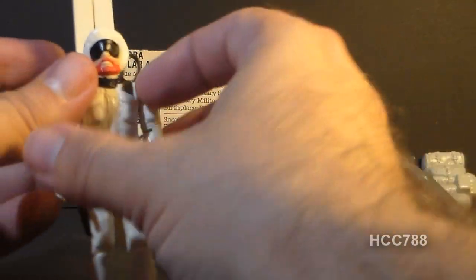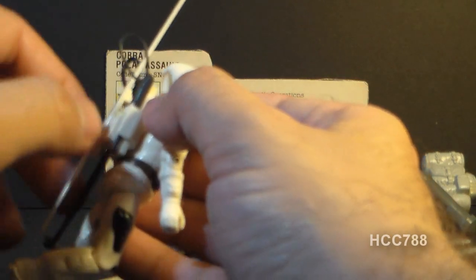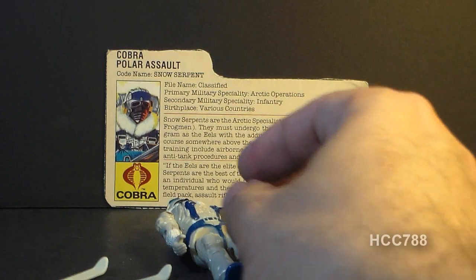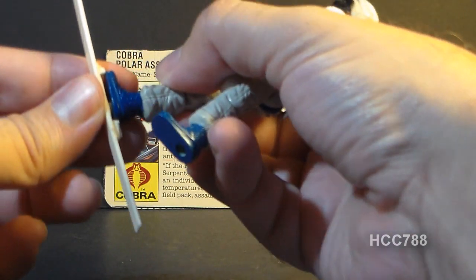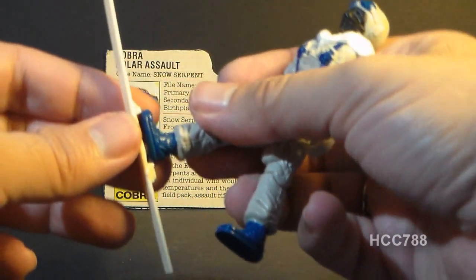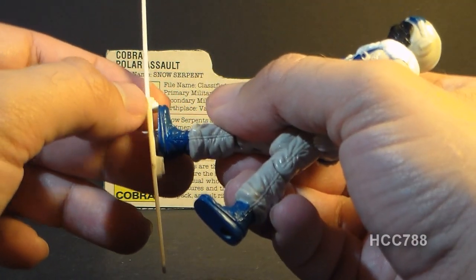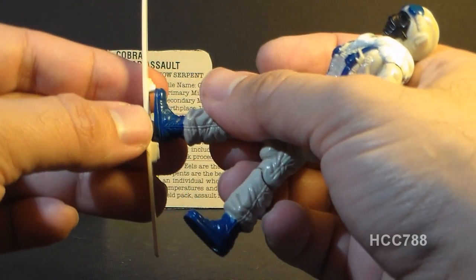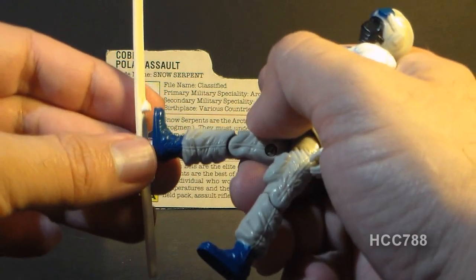Out of curiosity, I wanted to see if Snow Job's skis would fit on the Snow Serpent, just to see if you could use them as an alternative. So we're just going to test that out right now. And it looks like — no, they do not fit. The Snow Serpent's foot goes a little bit too far for the front notch where the foot goes. Snow Job's foot fits in there pretty well, but the Snow Serpent's foot will not fit that ski.